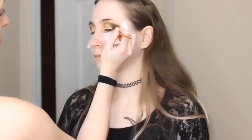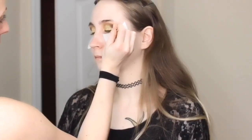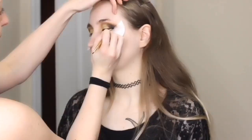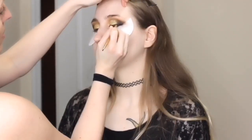Now we're starting her wing. I'm going in with the Maybelline New York Eye Studio black gel eyeliner as I normally use, and I'm using the Tarte double-ended eyeliner brush. First I start along her lash line and then go into the outer corner to start creating that wing.